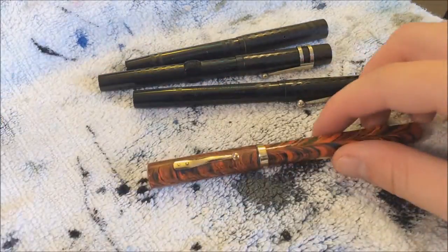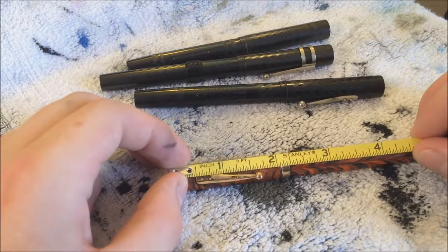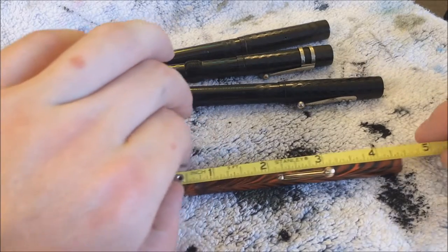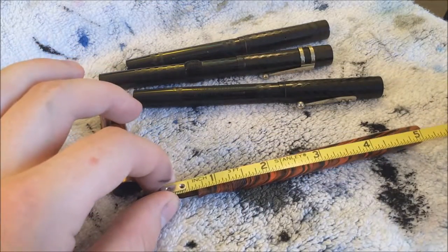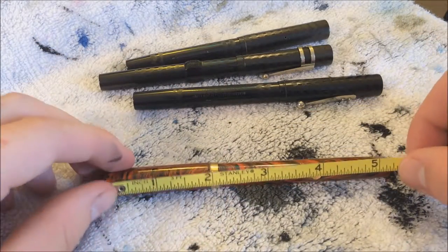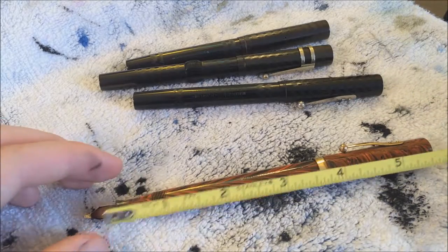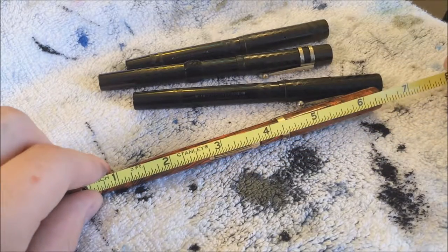Let's do some measurements on this pen — these are rough estimates with my tape measure. The cap length is about two and a quarter inches. The pen itself from the top of the grip section to the back is about four and a half inches. From the top of the nib, we're looking at about five inches. The overall length of the pen is about five and a half inches. Posted, from the grip section it's about six inches, and from the nib that adds about another half inch.